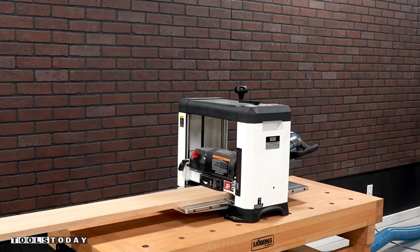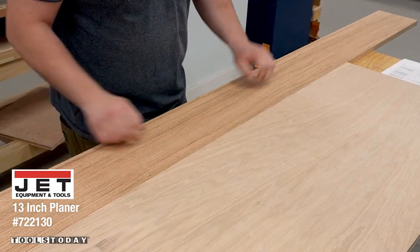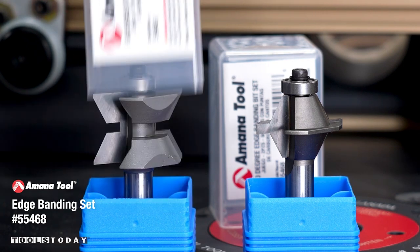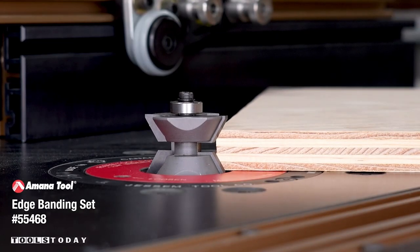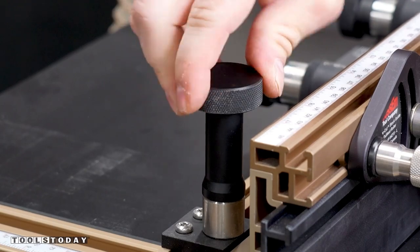I'm going to be doing some solid wood edge banding on these pieces of plywood, so I planed the board down on the Jet planer to rough thickness. I didn't want to get it exactly the same thickness as I want to be able to flush it up after cutting the edge banding. This cart is going to take some abuse in the shop so I wanted to provide the strongest hold possible to the edge banding, so I'm going to use the 55468 60 degree edge banding set to essentially tongue and groove the banding into the edge of the board.